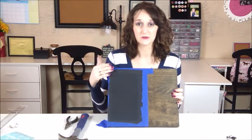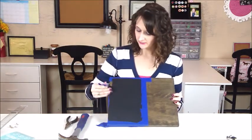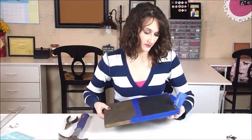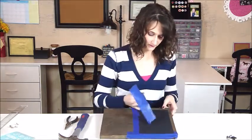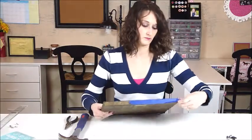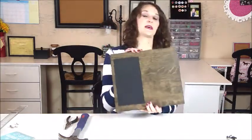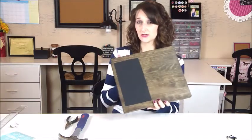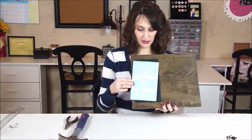Now that we have our black rectangle painted on — we did two coats of black and let it dry really well — we're going to remove the painter's tape to reveal our rectangle. It gives it a nice chalkboard look without it actually being a chalkboard. Now we're going to go ahead and apply our vinyl sticker onto the front.